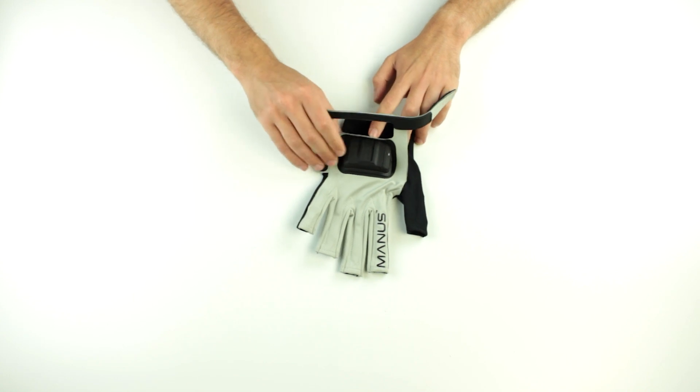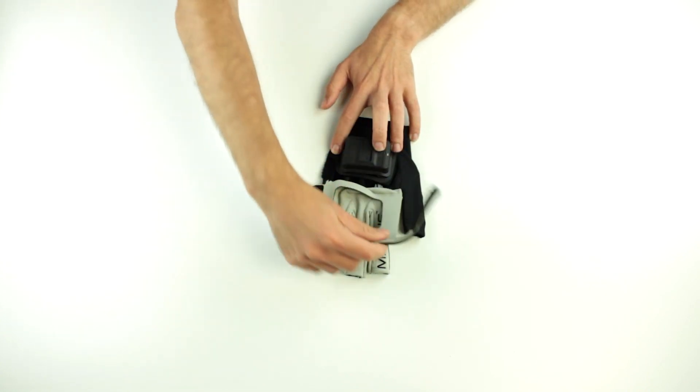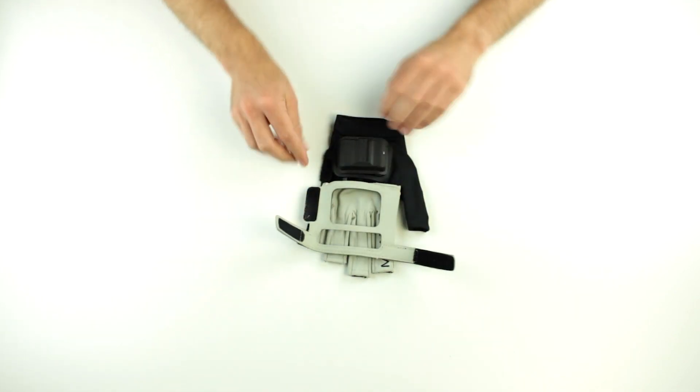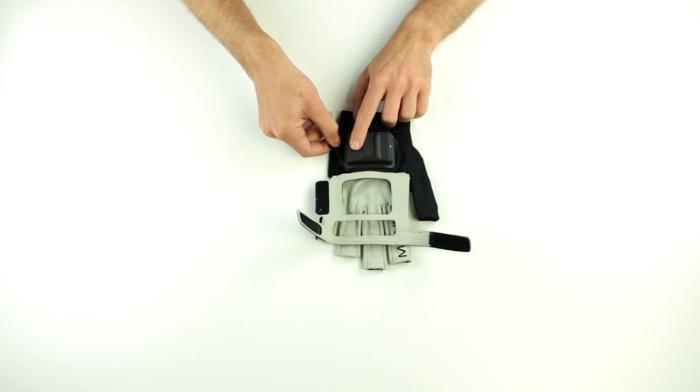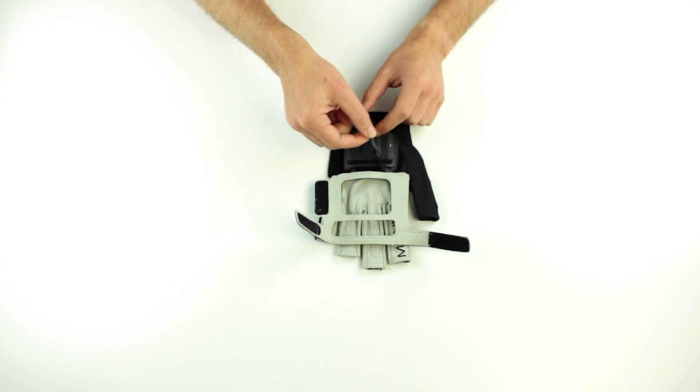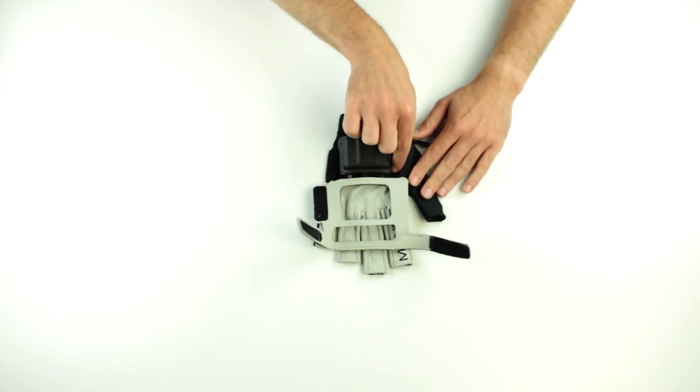Pull open the primary flap and fold it on top of the fingers. Detach the Velcro on the hand on the side of the pinky. Loosen the fabric around the casing by pulling its corners one by one. Pull open the secondary flap and place it on the side.